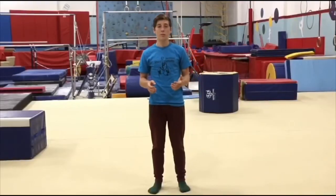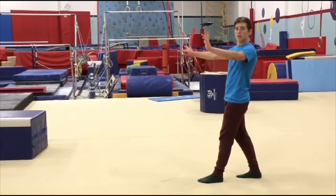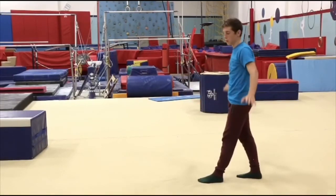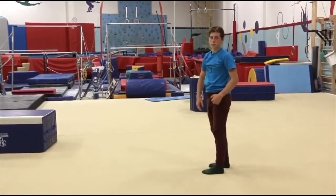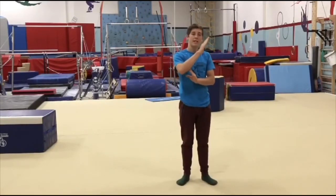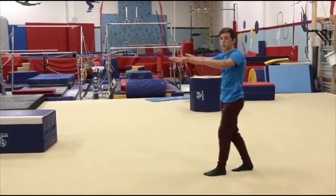The next thing we need to practice is doing the handstand without the wall. You want to make sure that you're not leaning too far forward, otherwise you will fall on your back. Just lean forward just a little bit so that you get into a handstand position. If you want to walk on your hands, you need to lean forward slightly further — this will allow you to move forward without falling onto your stomach.